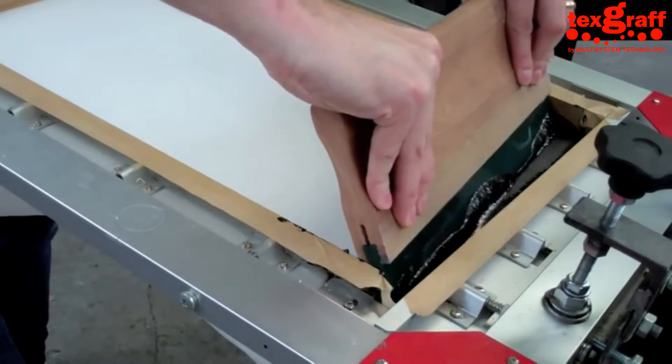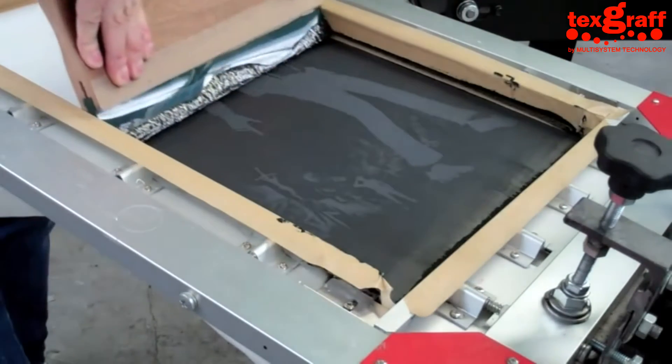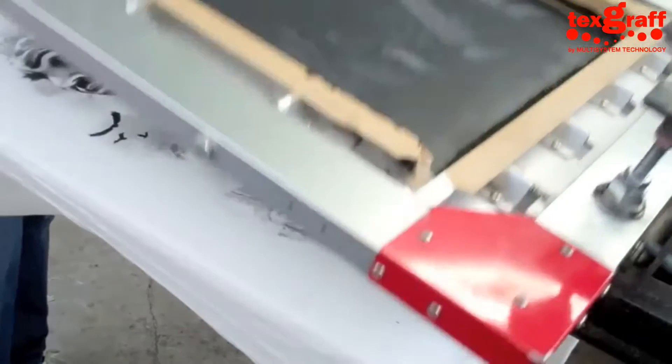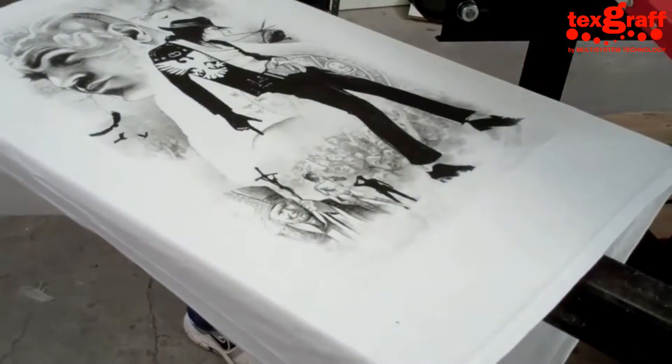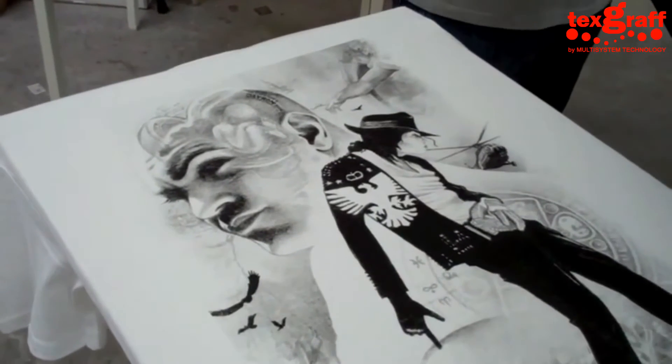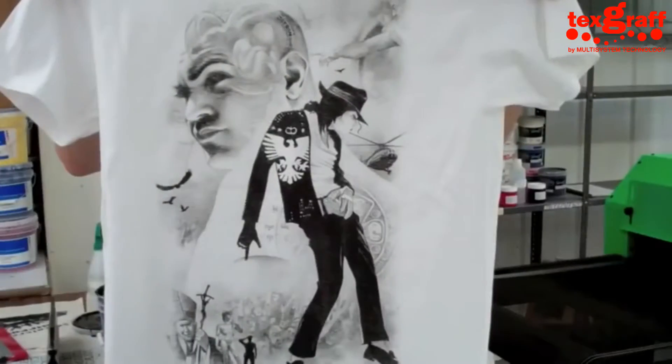This next one I think is more like a sort of t-shirt design. It's a Michael Jackson with some sketching around it. So you've got large block solids, lots of fantastic detail and half tone imagery. Wow, again really good — look at the quality that's in there.